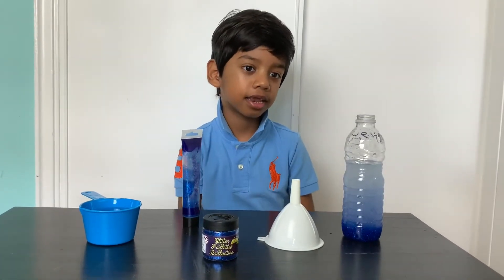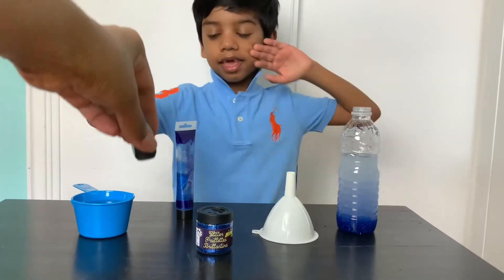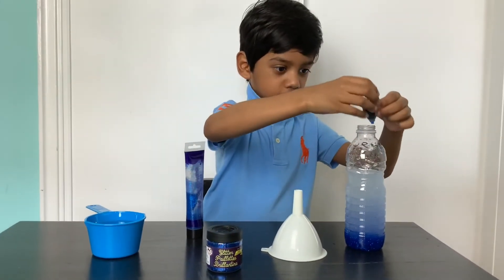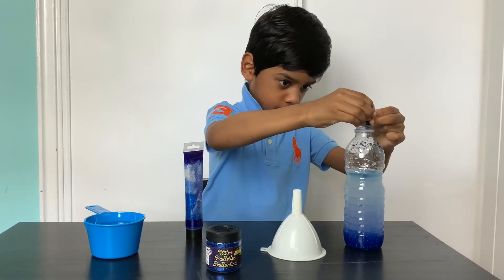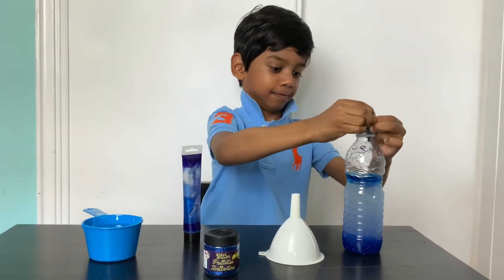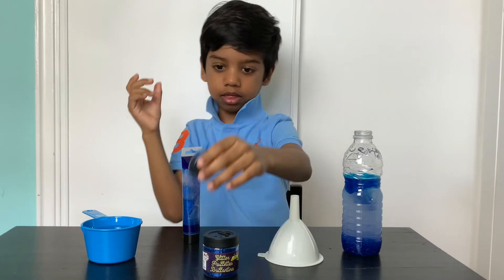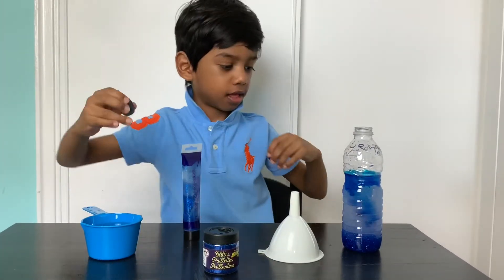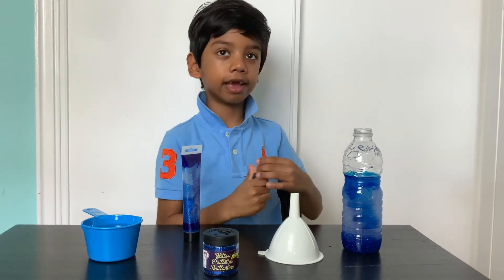My mom is gonna open that — the wee thing, the wee fella. My mom is telling me what's on top. It's really nice though.